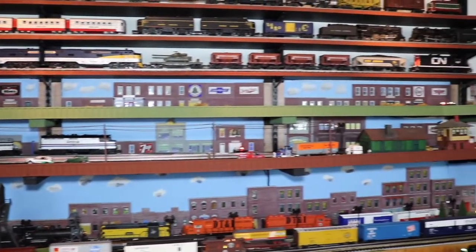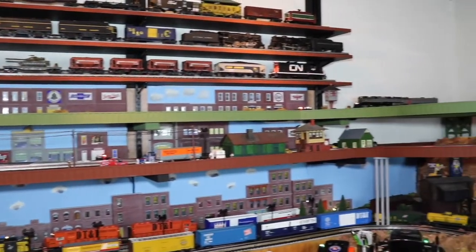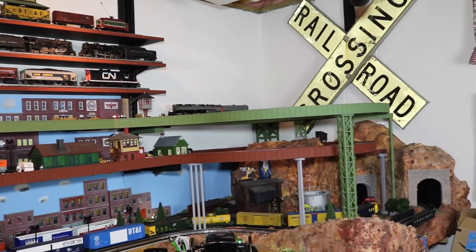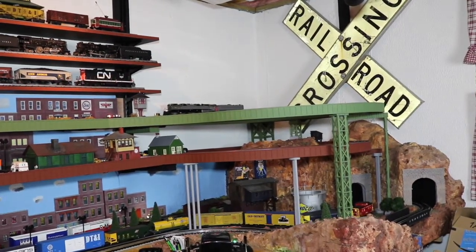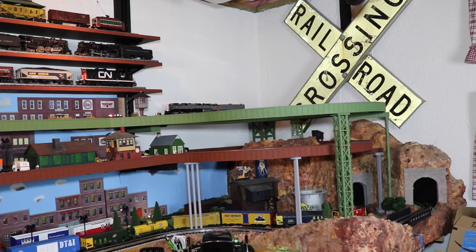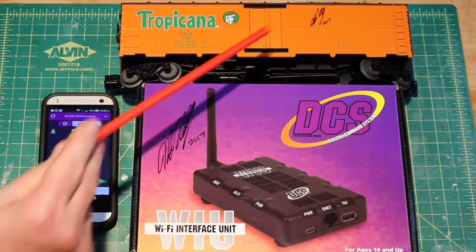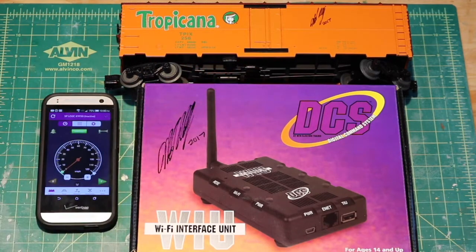Remember, Mike gave me homework and my homework is to come home and make all this stuff work. So let's get to the unboxing. When I was down at the shop in Ohio, Stockyard Express, Mike autographed the box here for me and also autographed this reefer car.